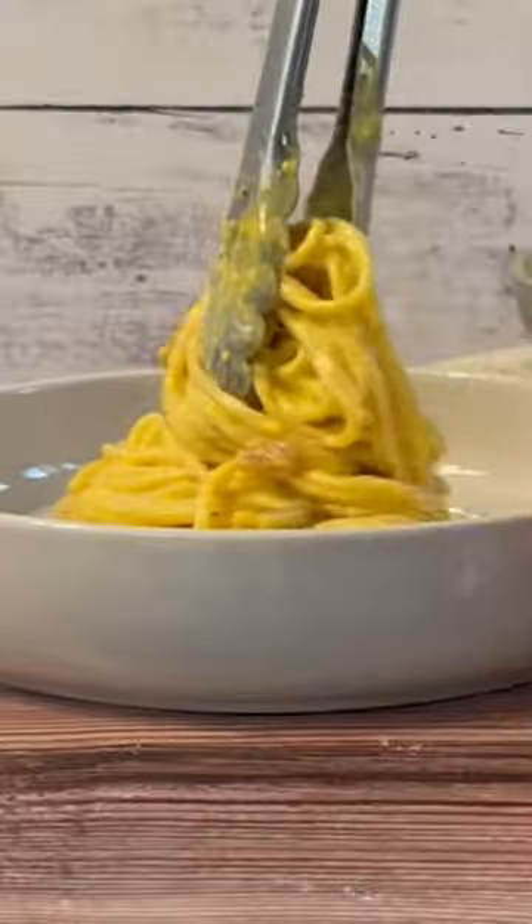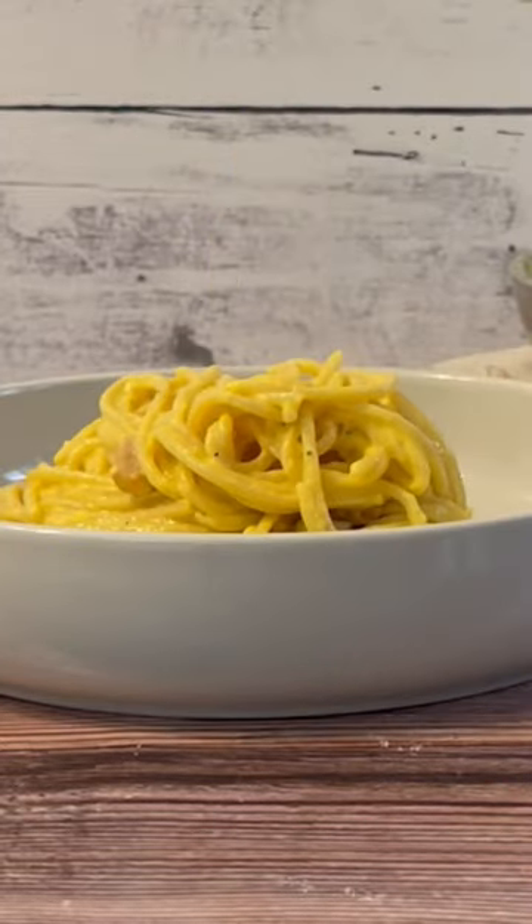Now we turn off the heat and we slowly add the yolks. Mamma mia! Yeah.